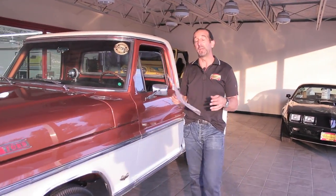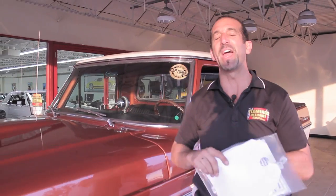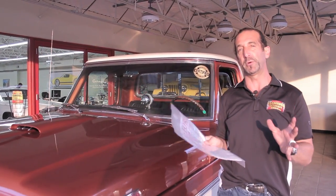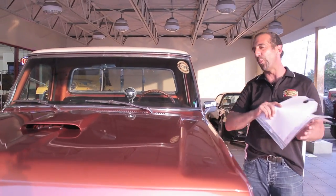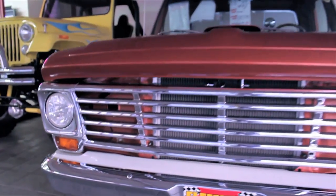Hey everybody, thanks for joining us on what may be one of the finest restored trucks we have ever had here. When I say 'over restored,' I mean first off it's a beautiful restoration, but second, it's way past its original restoration and it's just amazing.